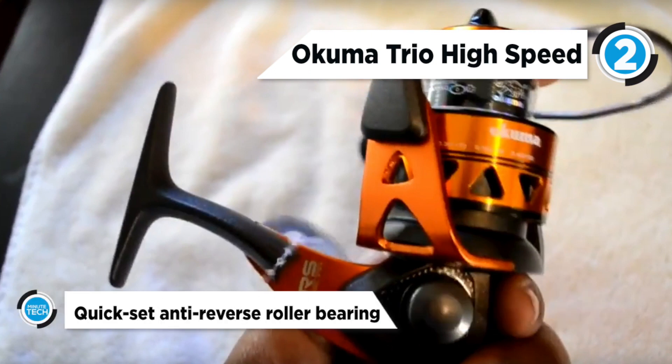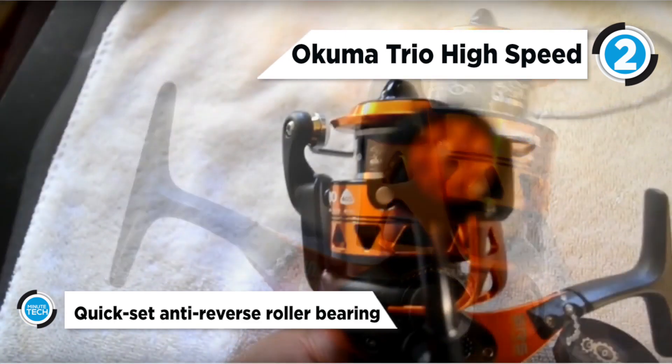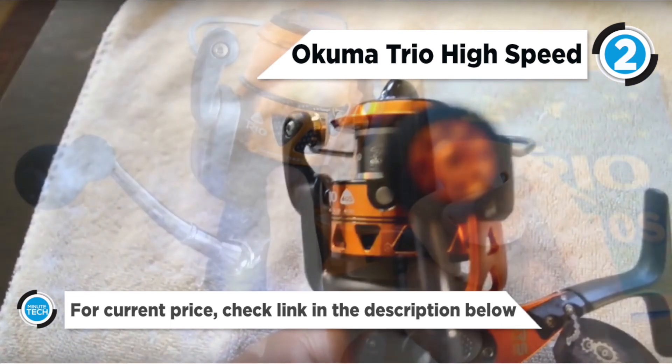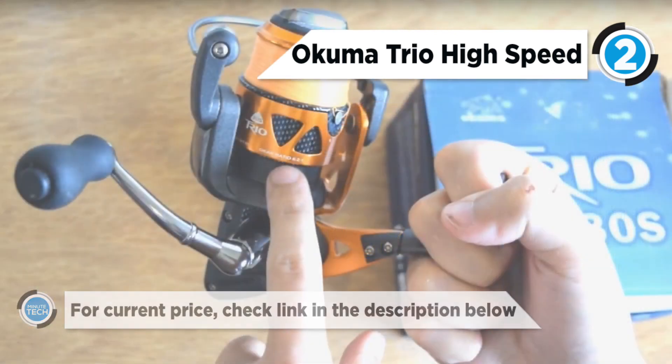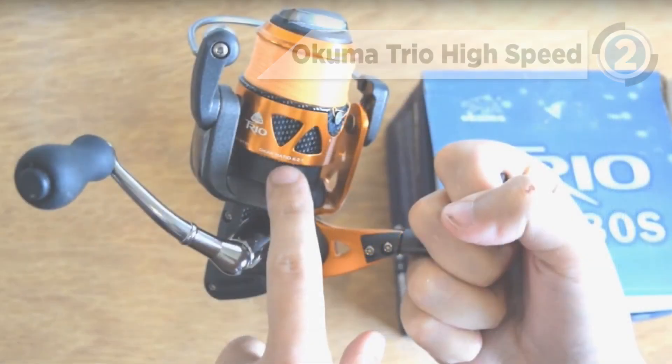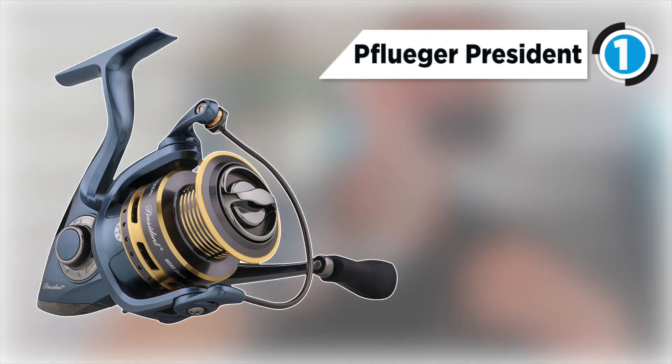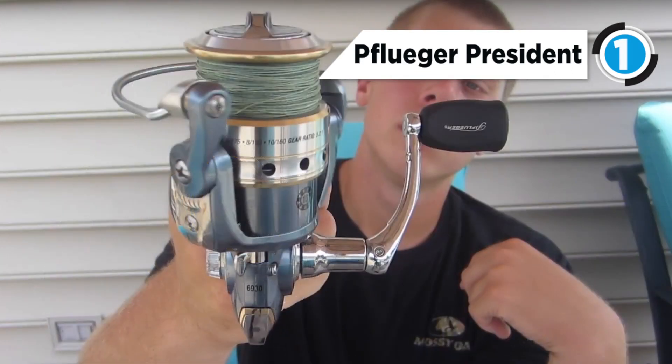It includes the powerful dual force drag, EOS elliptical oscillation system, HPB high performance bearings, and CRC corrosion resistant coating process. And the Pflueger President is our number one best spinning reel.